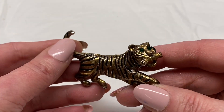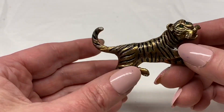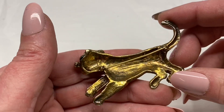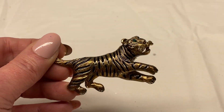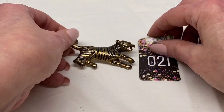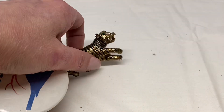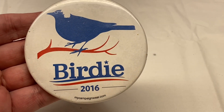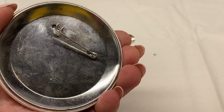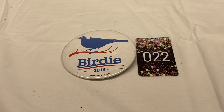Here is a tiger cat. He has green rhinestone eyes, black enamel, gold tone metal. There is some wear but nothing broken. I'm going to say $2.00 on him, number 21 for $2.00. Then we have a big button pin — Birdie 2006. Number 22 for $1.00.